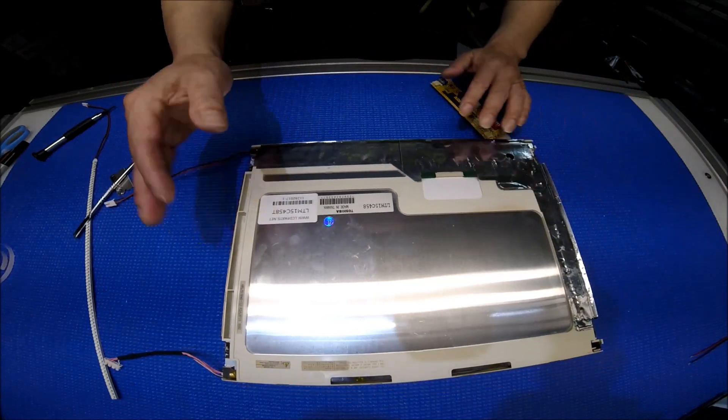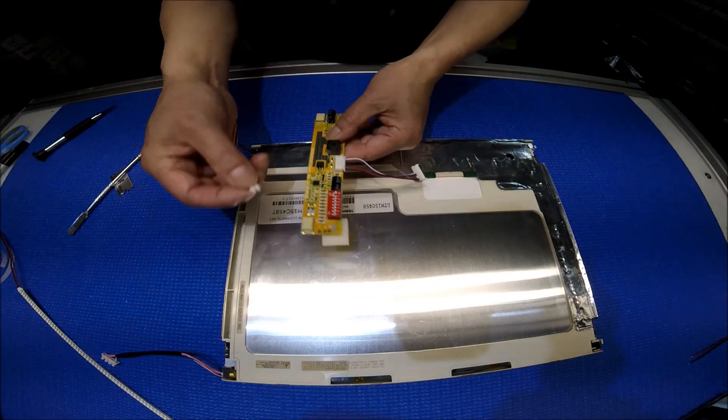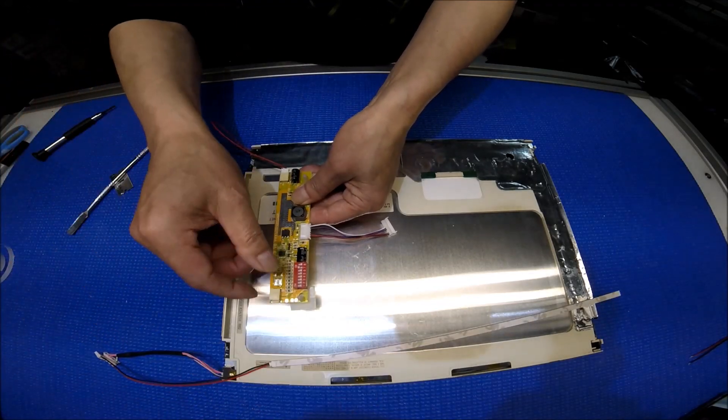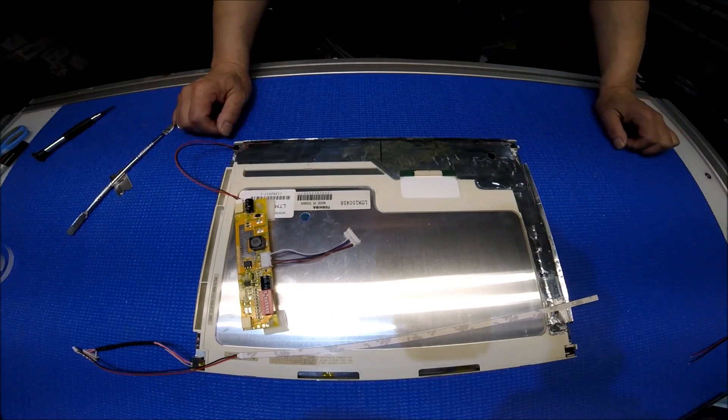Then repeat the same procedure on this end. After that, you just connect it. You can connect to either end, but usually if you mount it this way, you connect this end and the other end connects here. And that will be it — you see how easy it is. Thank you for watching.